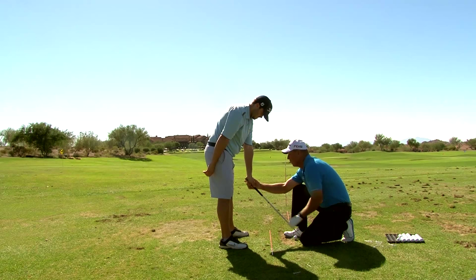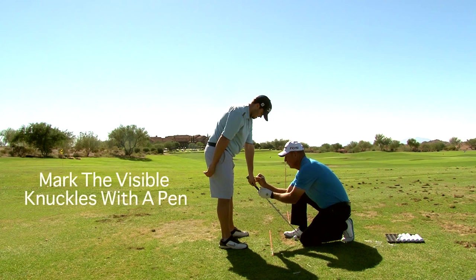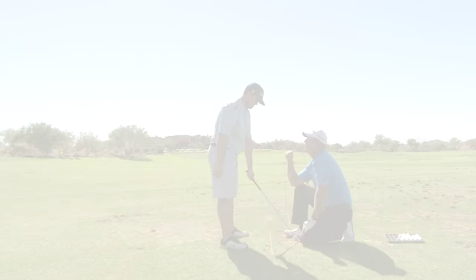So your grip — a neutral grip for you — is going to be right over there. When you look down, you're going to be able to see three, maybe even just barely start to see your fourth, but you're for sure going to see this knuckle. So you've moved your hand this way. That is a neutral left hand grip for you. It's not strong.